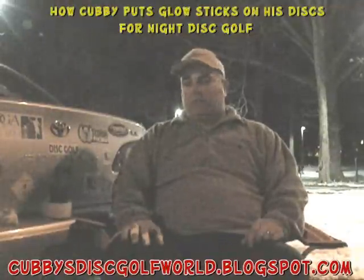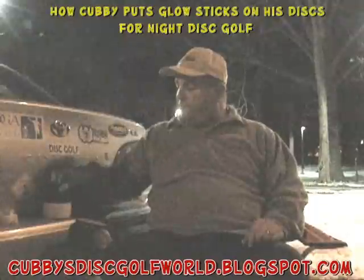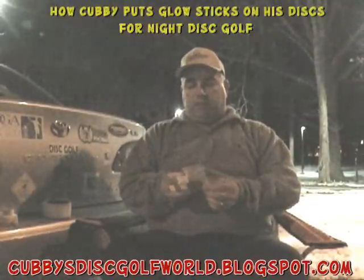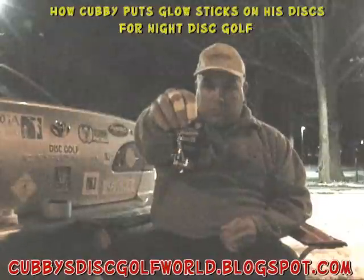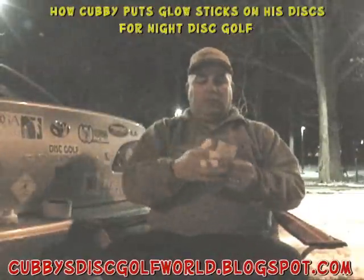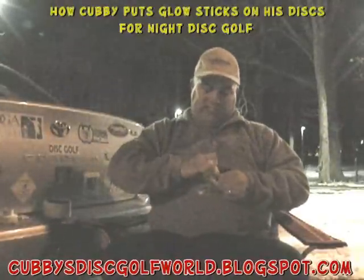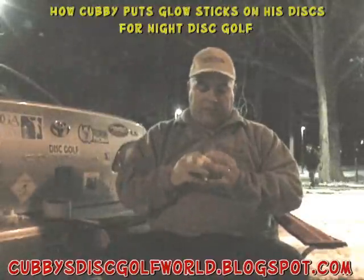I'm going to show you how I keep my disc lighted so I can play at night. First off, there's a lot of different products you can use. I like using these beacon refills — you can get them at Walmart for $2.96 for the light sticks. They usually come four to a package.